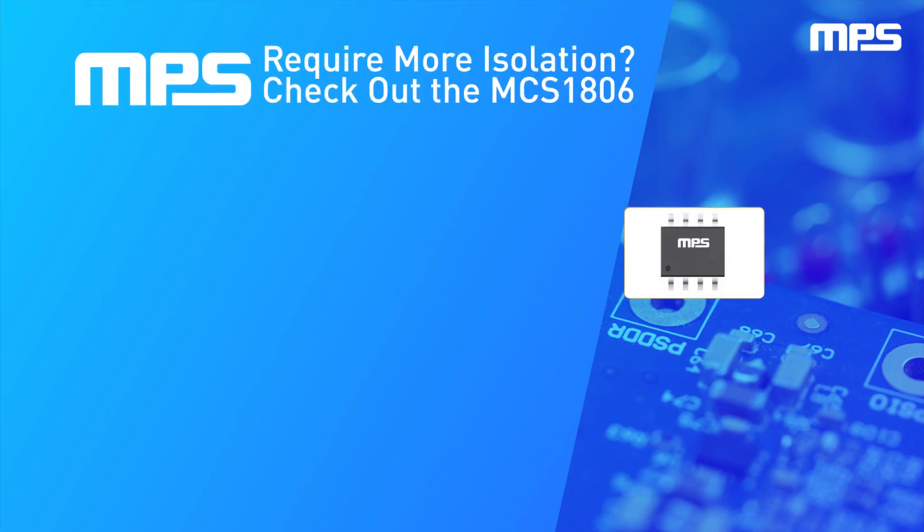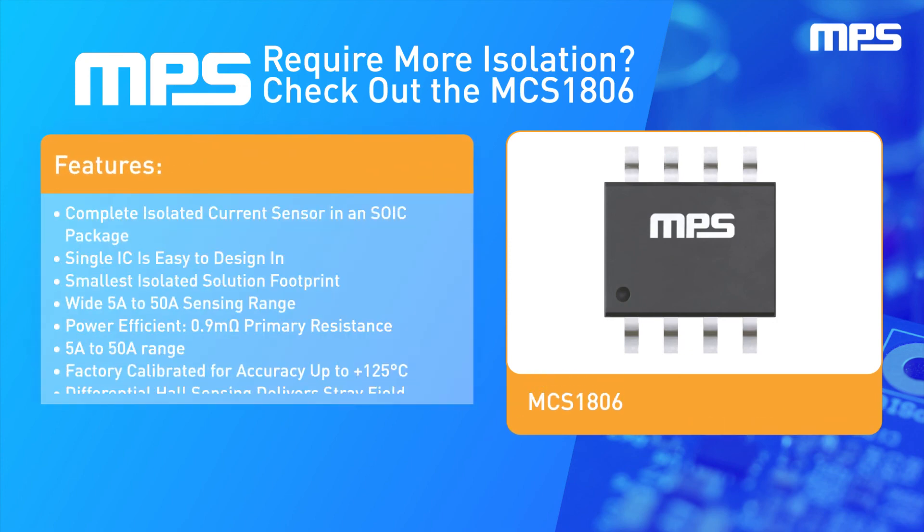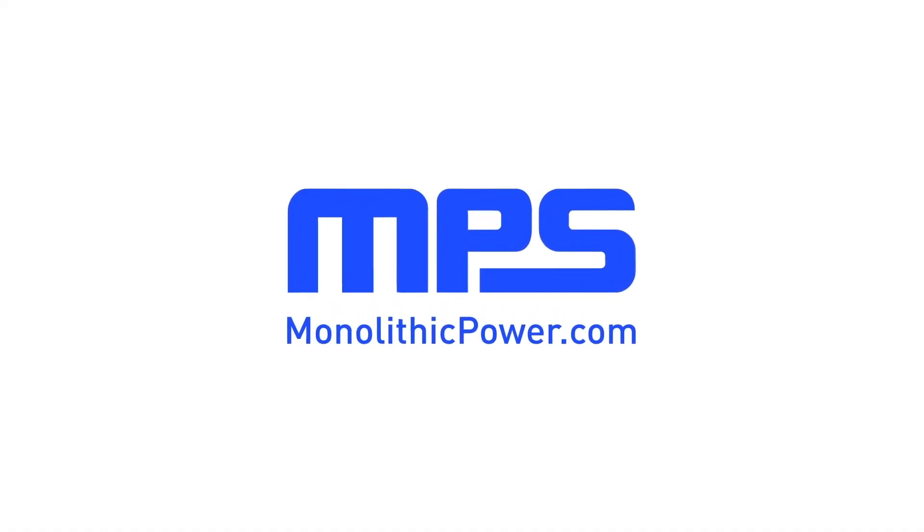For applications that require more isolation, check out our MCS1806 linear Hall effect current sensor with 2.6 kilovolts RMS isolation. To learn more, visit monolithicpower.com.